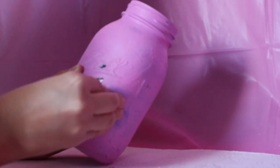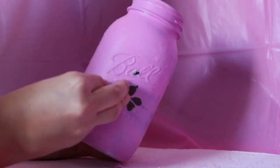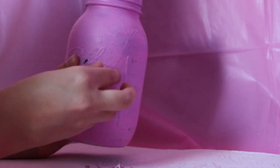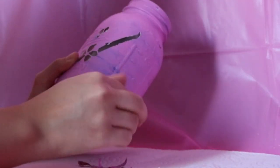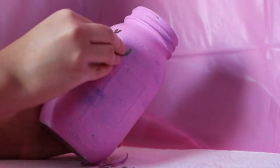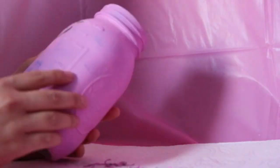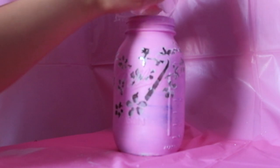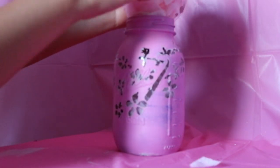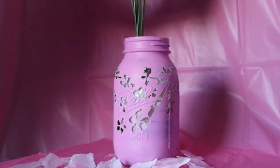Our last jar will also be a bit difficult in terms of peeling the cutouts, but no worries — this is our last one. Simply add the artificial rose petals inside the jar, and then place the artificial flowers.